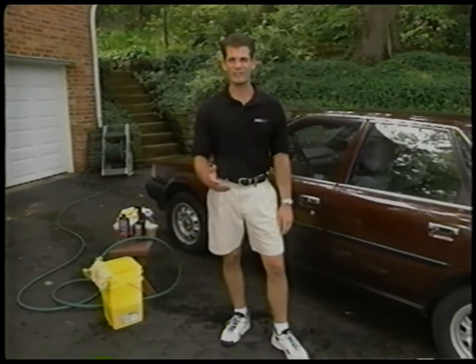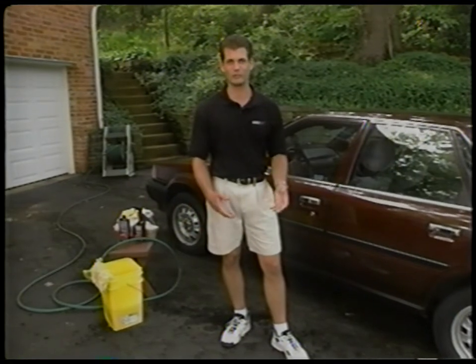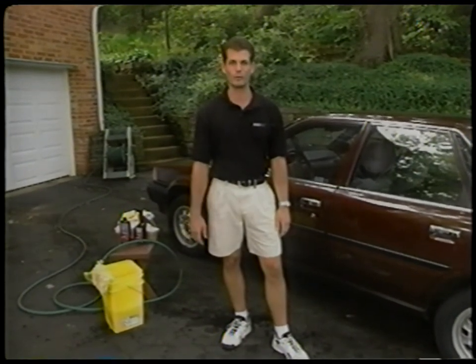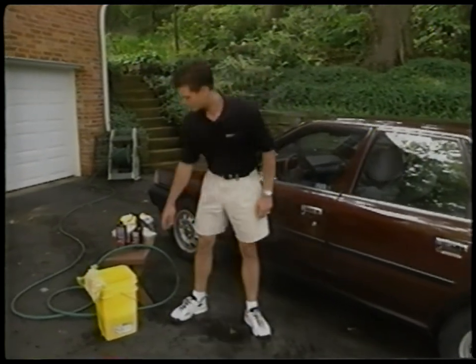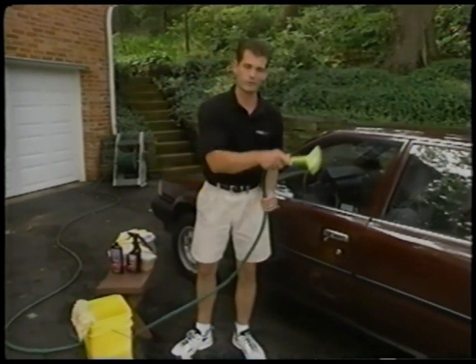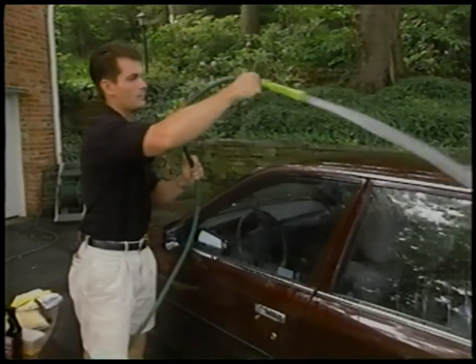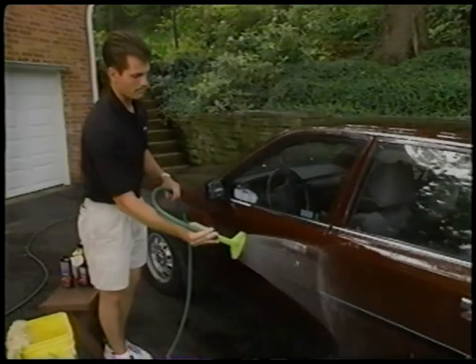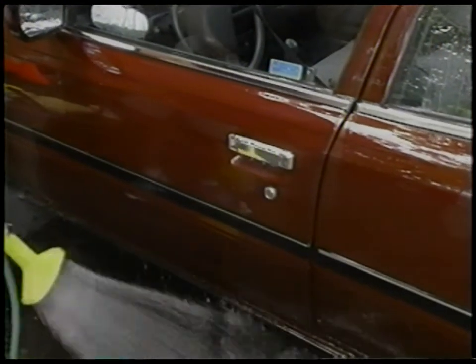Have you ever spent half a day on your weekend washing your car, only to have it turn out dull and streaky — almost worse than it was when you started? Today we're going to show you the right way to wash your car. The first thing you do is grab your garden hose and start washing off your car, but make sure you do it from the top down. This will take any loose dirt and have it automatically rinsed off all the way to the ground.